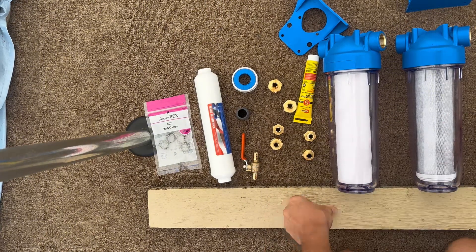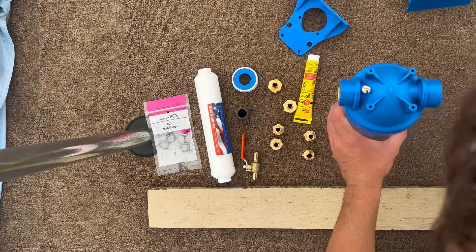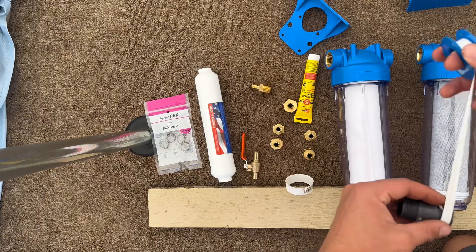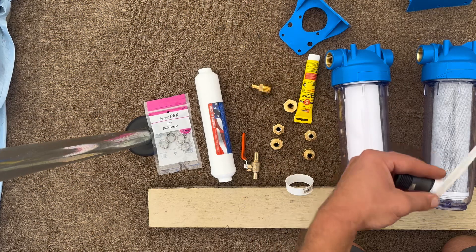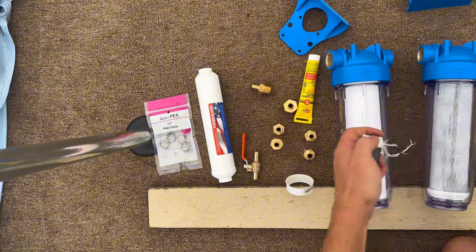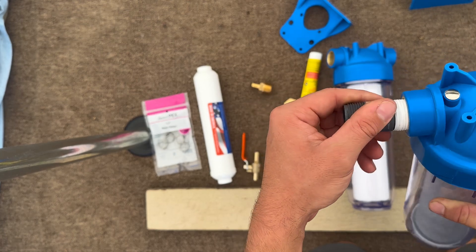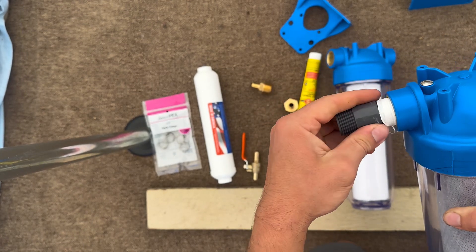First things first is to get these two together. Make sure they're both facing the right way. Got this for my connecting piece. Do a couple wraps — make sure you're going the right direction with your wrapping — and then just make sure she's going in there straight.